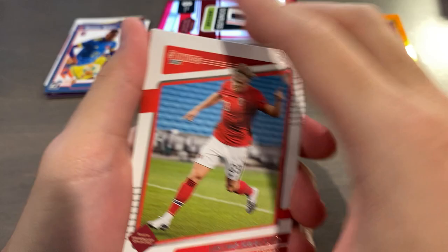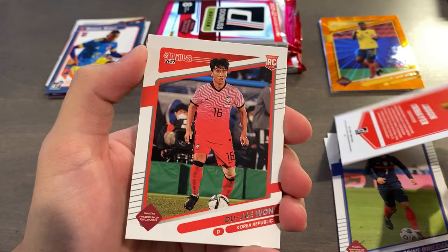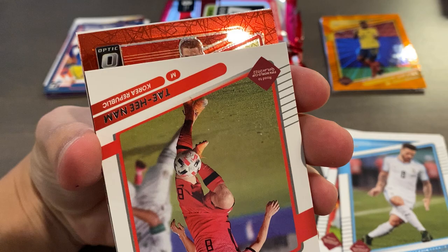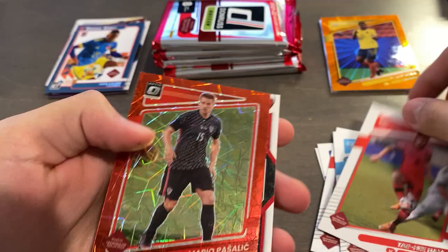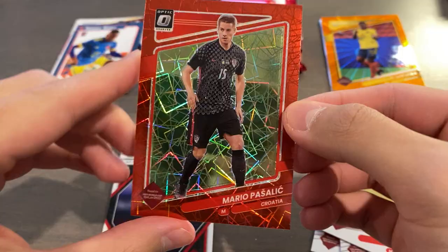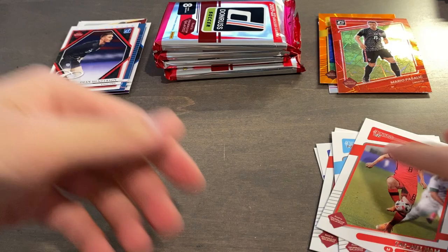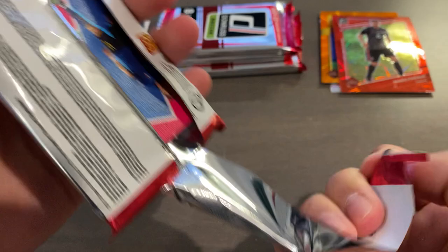Six packs left, so let's try to speed it up a bit but we do want to enjoy everything we can. Pack seven — we might have a purple velocity here. Erling Haaland for Norway, Griezmann, Denayer, Do-J-Wan, Nandes, Tehi-Nam, and it's an optic — not a rated rookie — of Pasalic. So it's actually an orange velocity, not purple. I got excited — I misread that. But it's very pretty. I prefer the velocities over the lasers — it has a really nice design for Pasalic of Croatia. And our insert is an Elite Series of Dean Henderson for England.